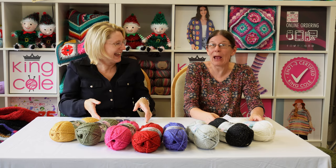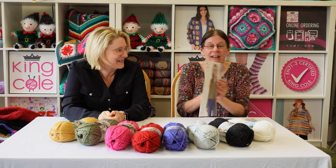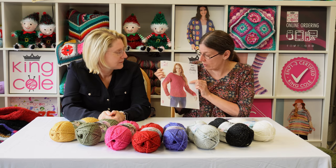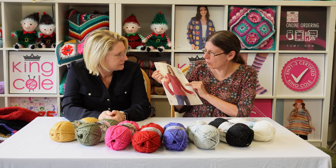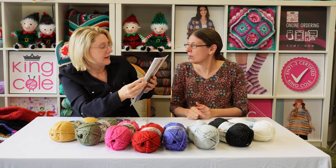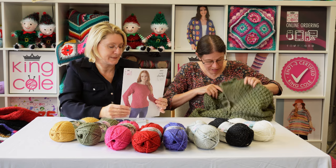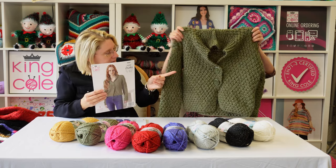Right, this is pattern 6067 — it's a jumper and a cardigan. It has a boat neck, which I think is quite nice, and it's in double moss stitch. Let's look at the cardigan first with those lovely big buttons. The buttons on this one are also ours.